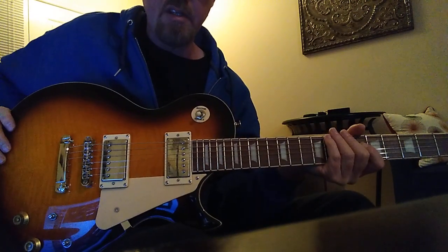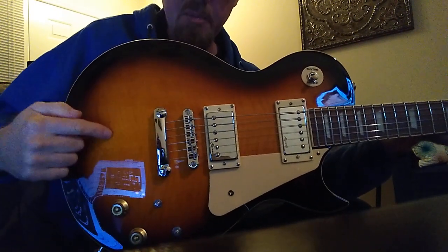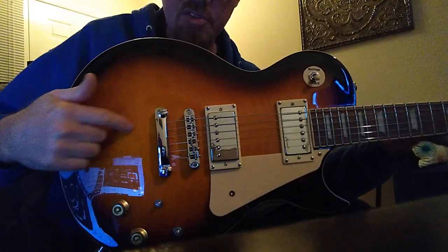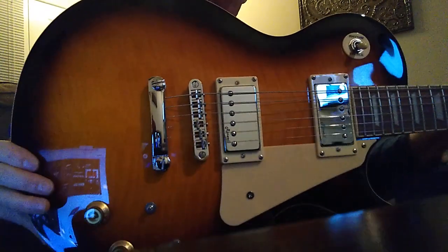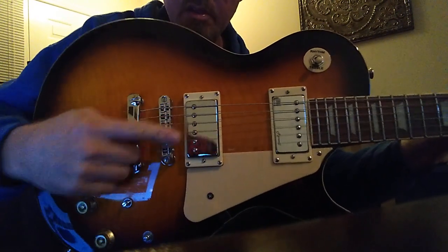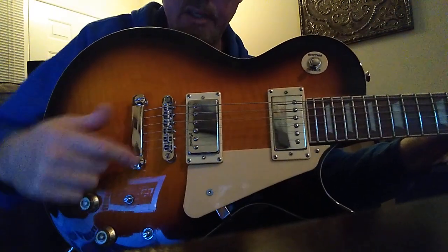It doesn't change the sound of the guitar at all, but I wish I had better lighting in here right now to show you the flame maple. If you look at the picture I put up on YouTube earlier today, you can see the flame in the maple — can't see it here, the lighting is so bad in this living room. But chrome covers, chrome bridge, chrome tailpiece, the standard ABR style tailpiece.